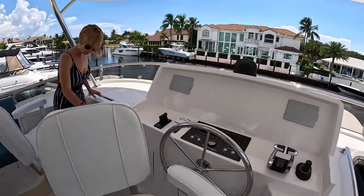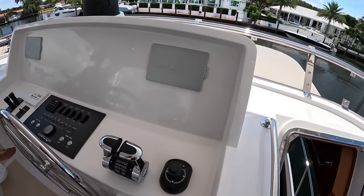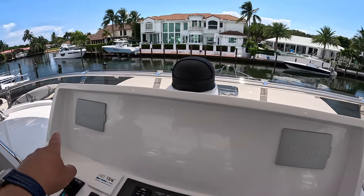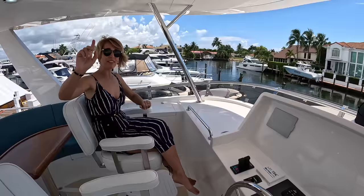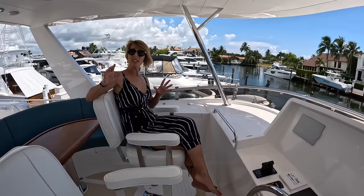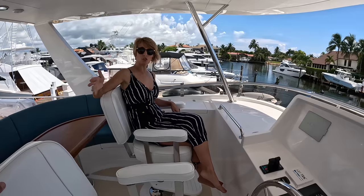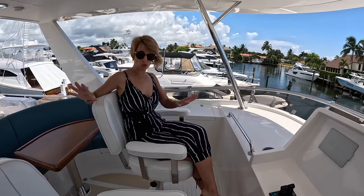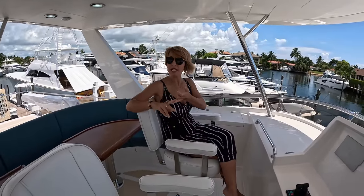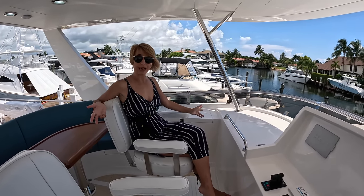To the upper flybridge helm. Most importantly, cup holders — one for each crew member, captain and co-captain. Like at the aft station, we have the shift and throttle control and the joystick. We have the MAN main engine monitors here. No electronics yet — and this is something we need to talk about. The way Offshores are designed, this specific vessel is not built for any particular customer. This is an inventory yacht for sale, and anybody buying it can choose their own electronics. There is an allowance for that already, so you're not paying extra unless you go really crazy. You can choose which brand — Raymarine, Garmin, Furuno — and it can be installed based on that allowance.